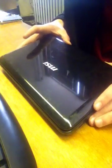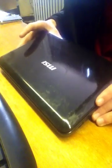Today we are going to change the hard drive in one of these MSI notebooks.